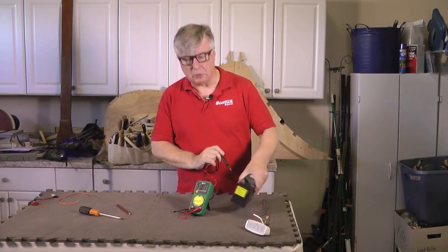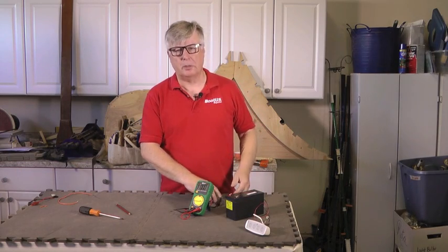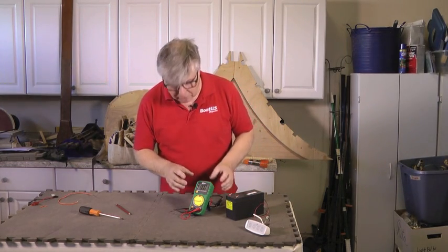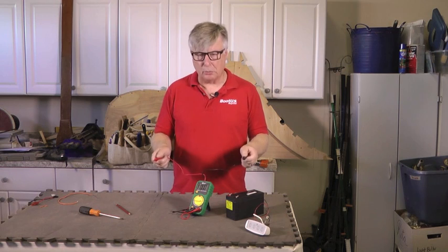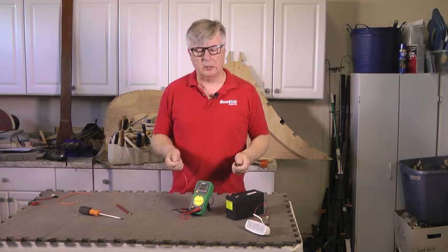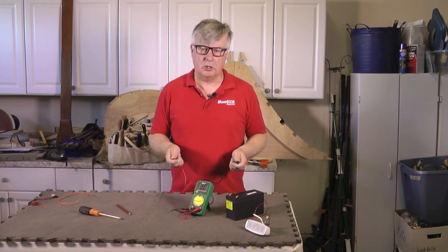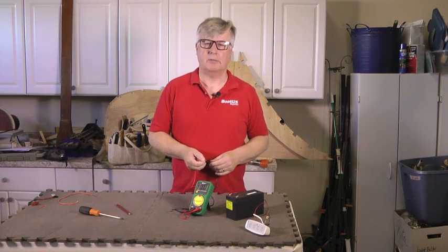This is obviously a small battery, I've just brought it into the workshop for illustration, but on the boat your batteries are much larger — the principles are exactly the same. It's worth mentioning that a 12 volt battery, if it's showing 12 volts, is essentially flat. If you put the probes across a boat battery, it should be registering somewhere between 12.75 and 12.8 volts if it's fully charged. Once it goes down to 12 volts, it's probably unlikely to have enough oomph.